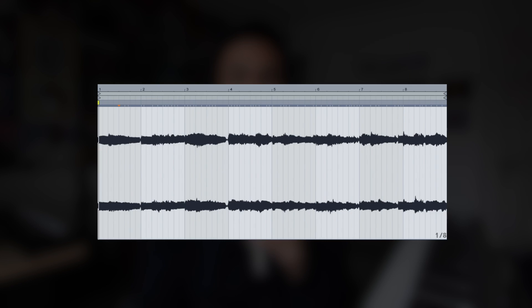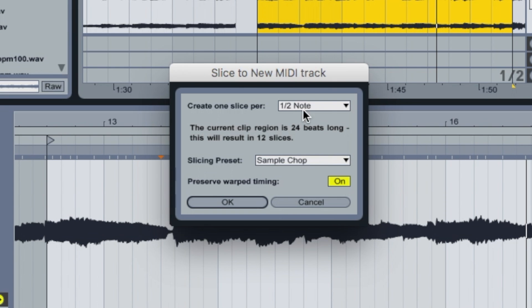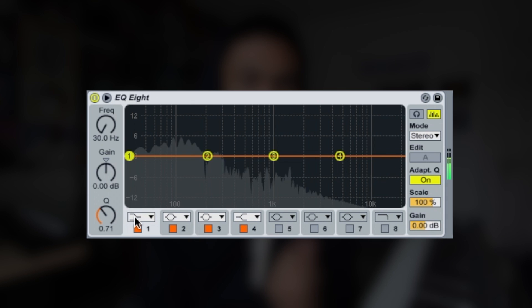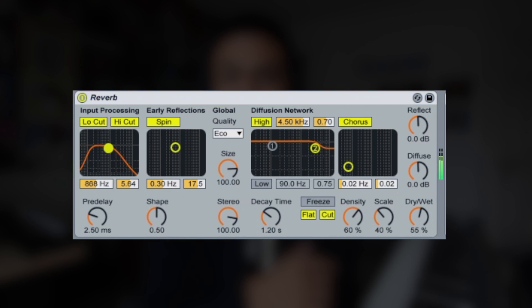I transposed it down two semitones, then sliced it to MIDI. Slicing to MIDI pretty much auto-slices the sample and spreads it across the different pads that I have, and then I EQ'd it and added some reverb. Then I built this drum pattern.